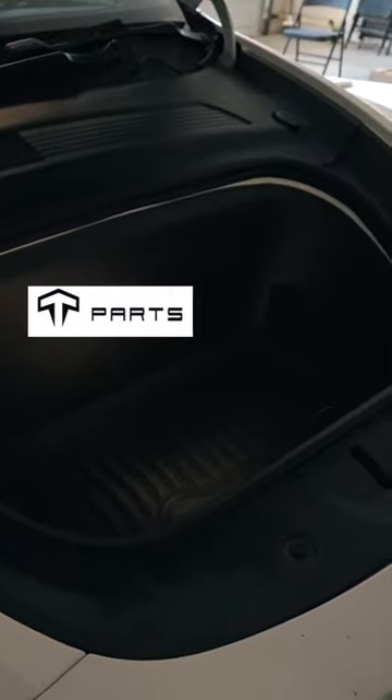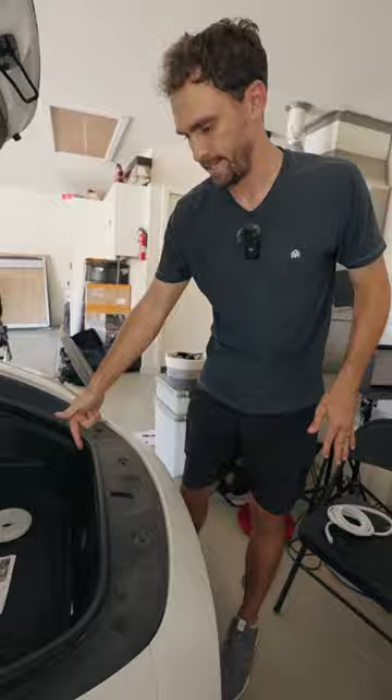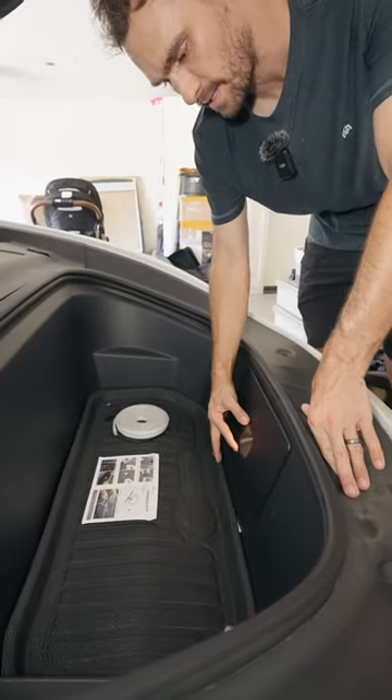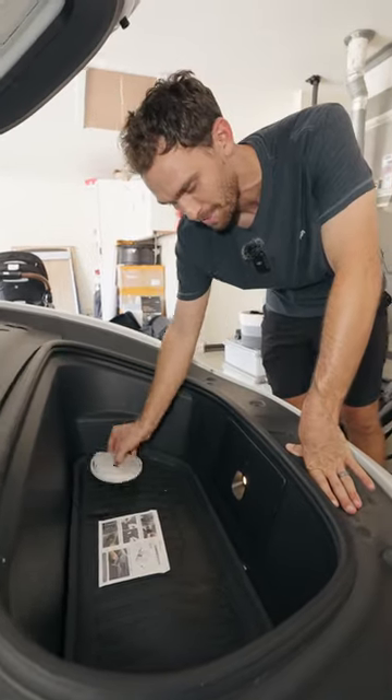This is what a Tesla frunk looks like stock, and this is what it looks like after you put in an LED strip. If there's one thing you'd want to improve on the frunk of your Tesla, it's going to be the lighting system. Right now you have this light that's kind of dim — it does the job — but we have this light that's extremely bright.